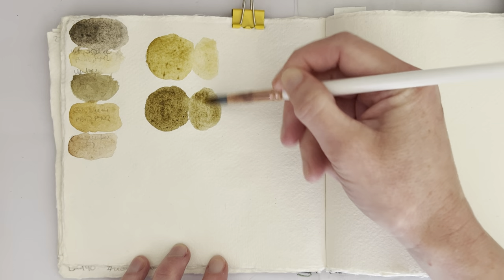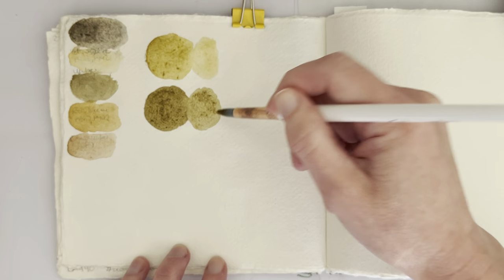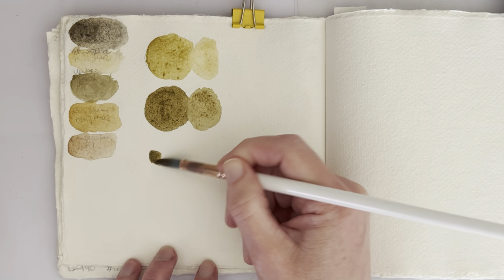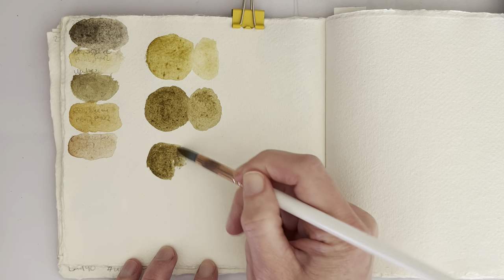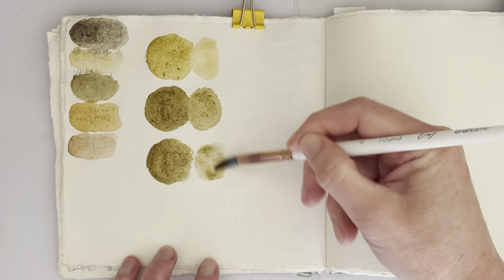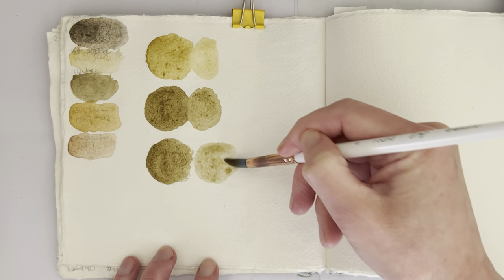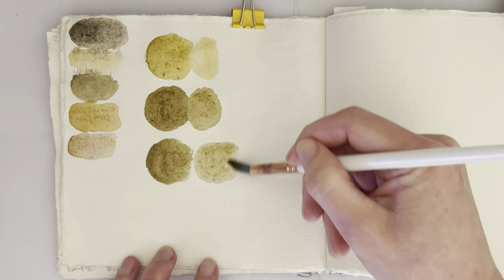I think I've got Burnt Umbers that are a bit darker than that. It's very well possible that the pigments they used for their granulating colors are different from the ones they use in the regular line, because this is so dark. I don't think either the Umber or the Burnt Umber are going to be able to recreate this. I think I'm going to try the Umber with the Raw Sienna and see if that maybe gets a little bit closer, because I don't think it is this yellow.